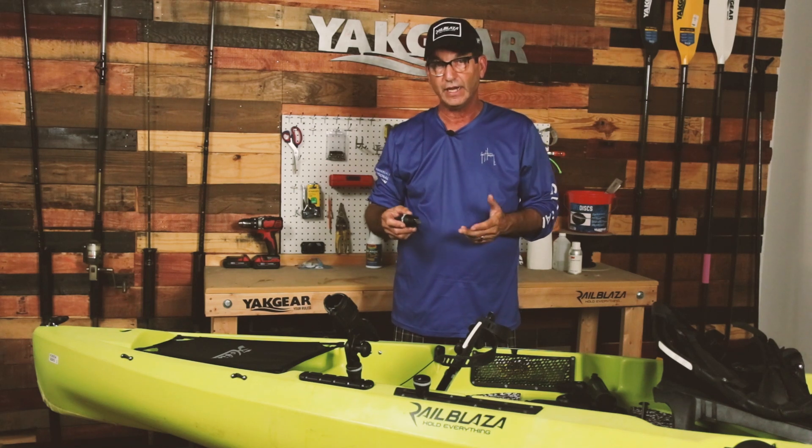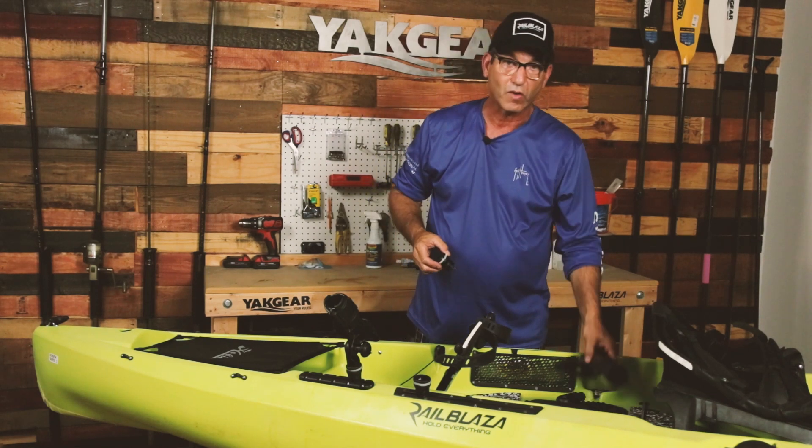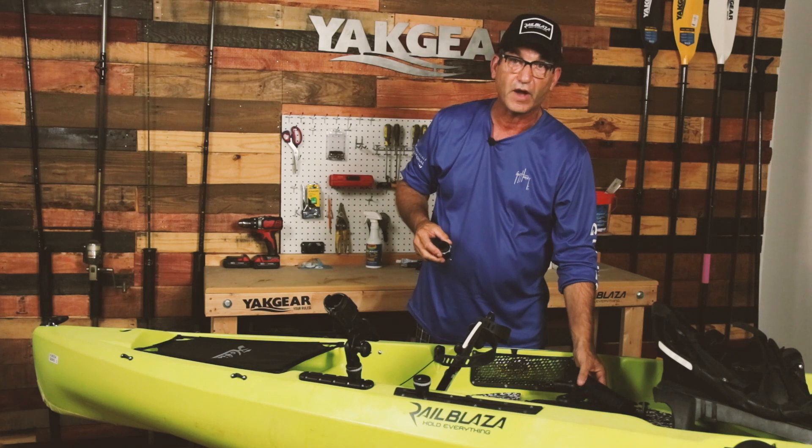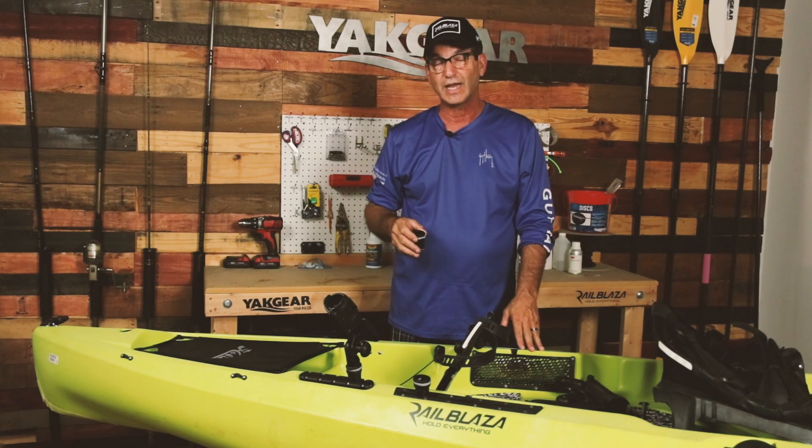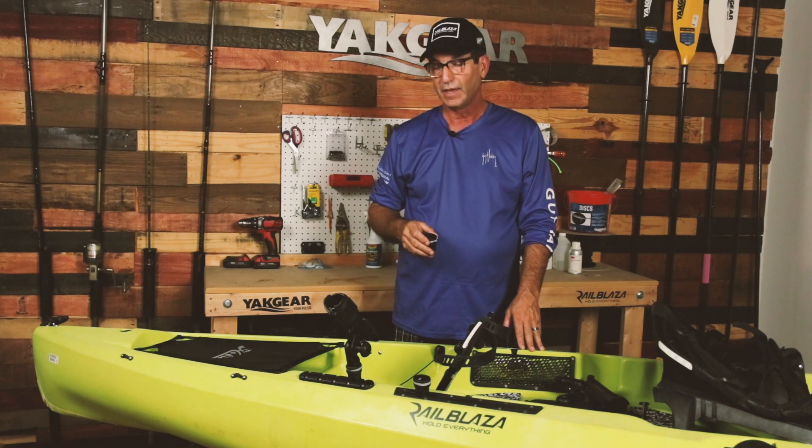New from Railblazer for 2019 is the new mini port and rod holder kits that you'll be finding at some of our retailers as we're moving into the fall. We showed this first at ICAST 2019 in July, and met with a lot of people that are really liking the idea.